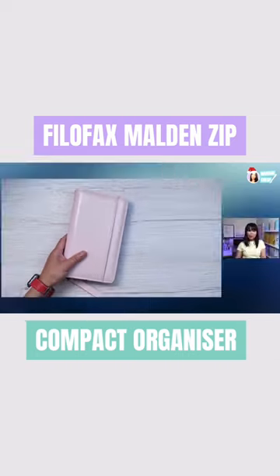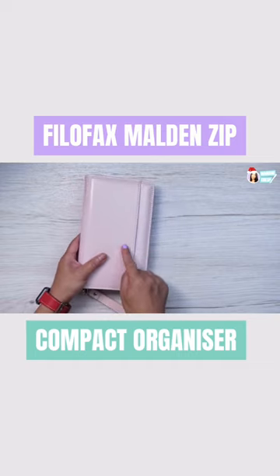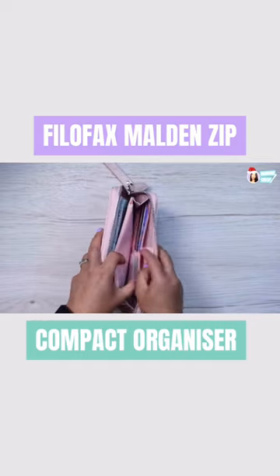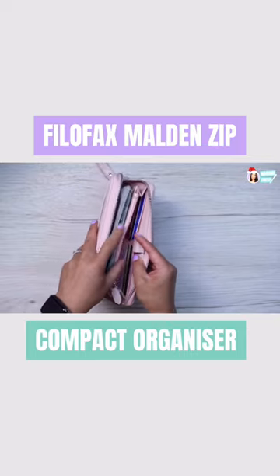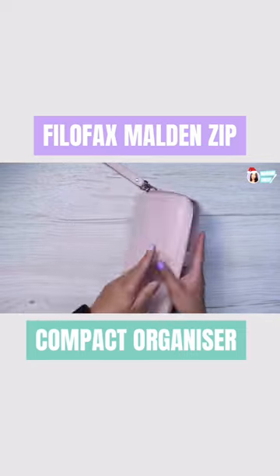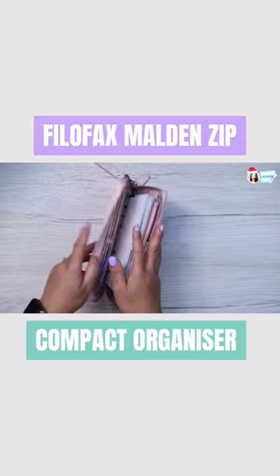This organizer has a built-in RFID, which is a radio frequency identification blocker. So if there are any tech-savvy scammers or thieves that have skimmers near your wallet, they won't be able to read your debit or credit card data.